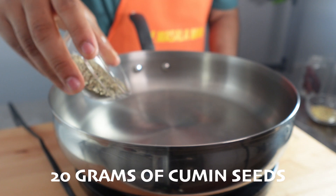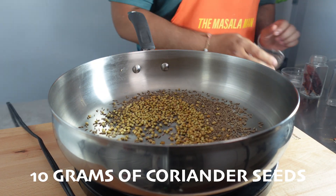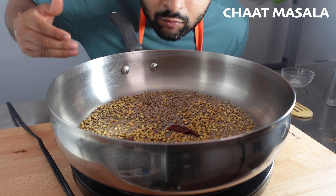Now it's time for that funky fresh chopped masala. 20 grams of cumin seeds, 10 grams of coriander seeds, and 5 grams of dried red chilis. And now we're going to toast this, and remember to always check with your sense of smell, because the worst spices are burnt spices.